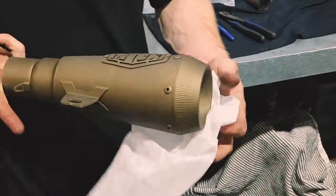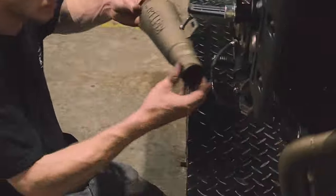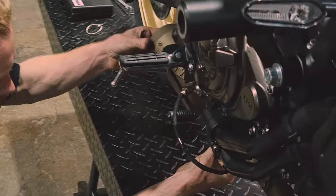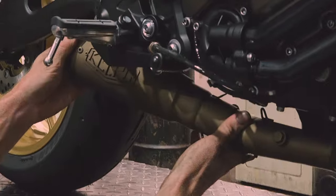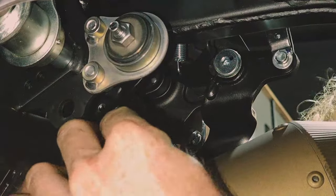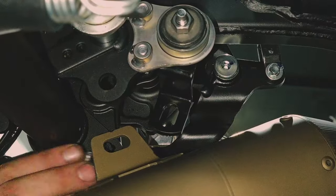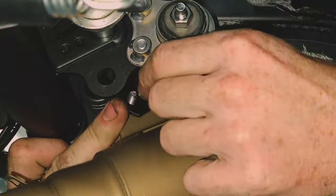At this point, the muffler comes out of its packaging and it's time to put it onto the bike. If you want to use the optional baffle, now is the time to slot that into the end of the muffler before we connect it up to the merge collector. Next, we're going to fit the hanger bracket and line that up with the muffler.